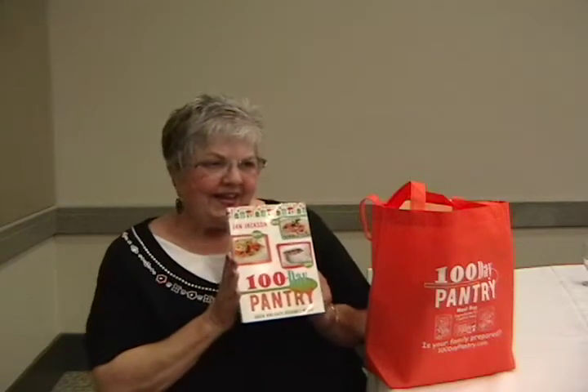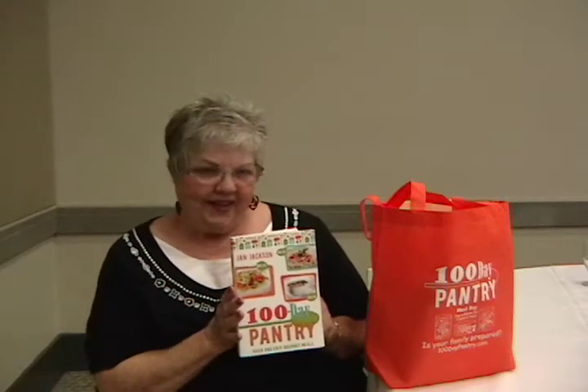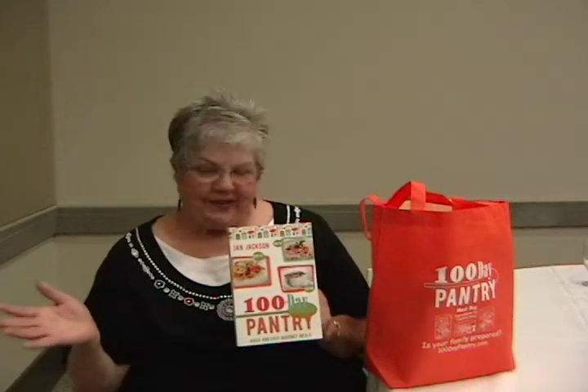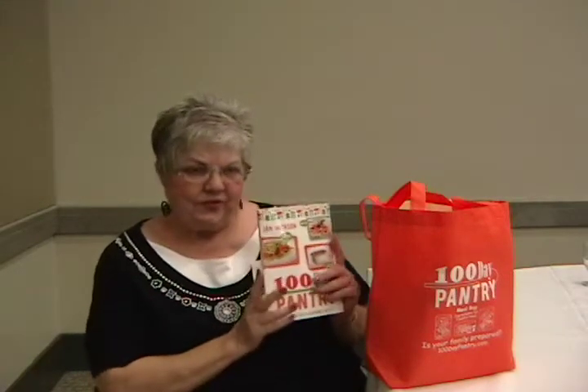I figured if we're going to have this stuff, we want it in a form where we can use it and enjoy it. A lot of us have canned goods, but I don't want to have to sit down and eat a can of pineapple with a fork and then a can of tuna. I would much rather eat a pot of delicious stew or soup.